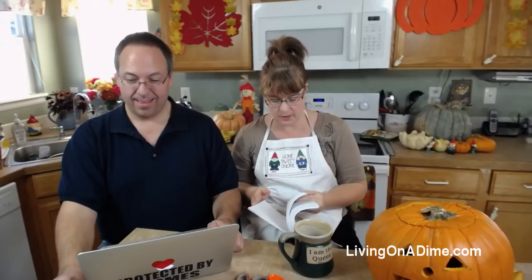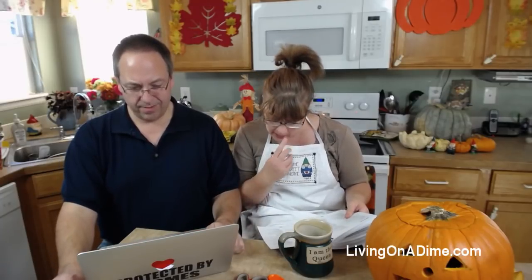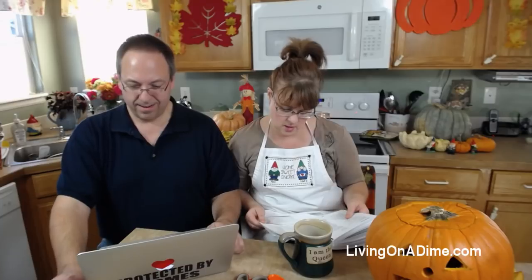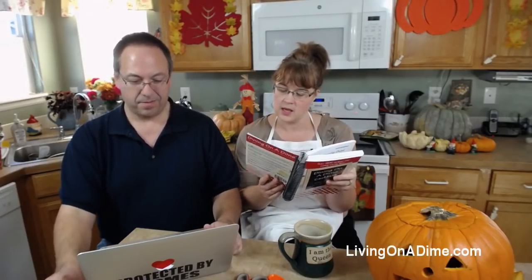If you guys want an amazing pie crust, go to livingonadime.com and type in pie crust - they have the best pie crust ever! Somebody stole my pie crust recipe and it's going all over Facebook - I'm ticked! It's mom's recipe, page 247 in Dining on a Dime Cookbook. Actually, next week we are getting all of our Thanksgiving videos done - pie crust, turkey, mashed potatoes, and gravy.